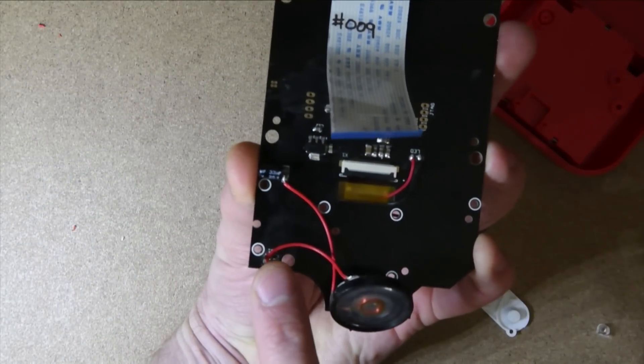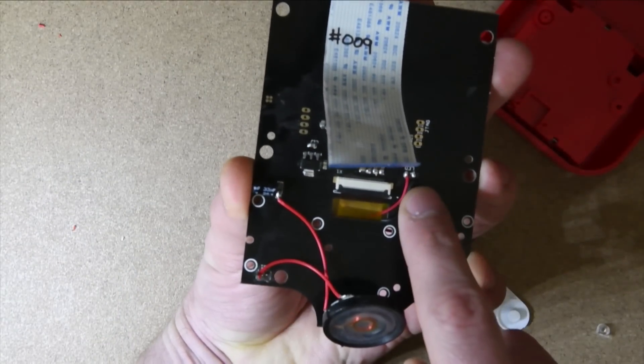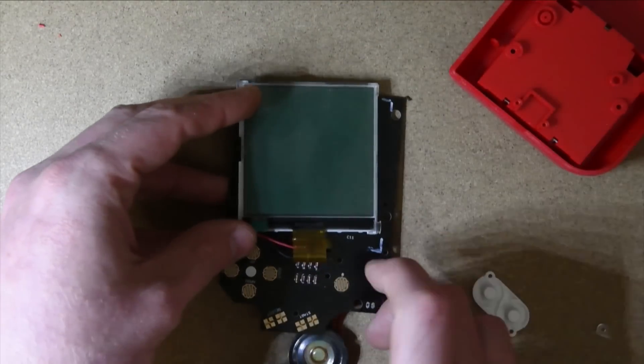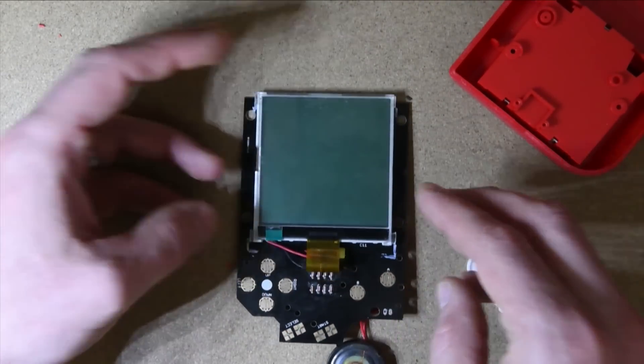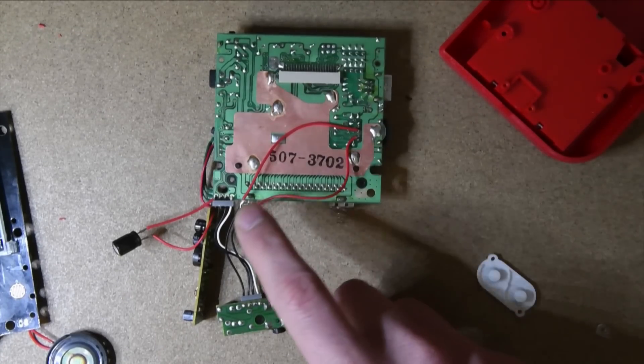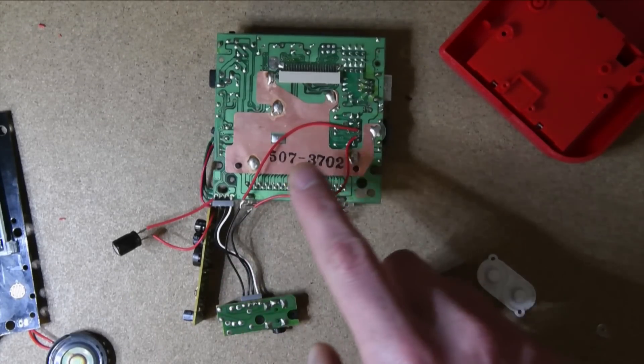On the back you'll see I wired my speaker directly to the capacitor. Here's where the backlight connects. I've also added my internal Pro Sound Mod here, and I'm reusing part of the original wires.